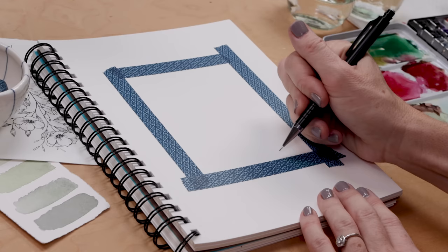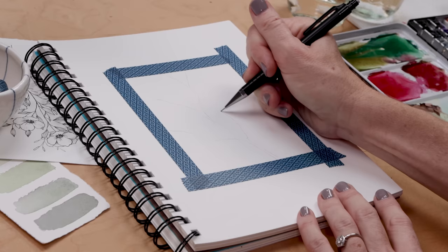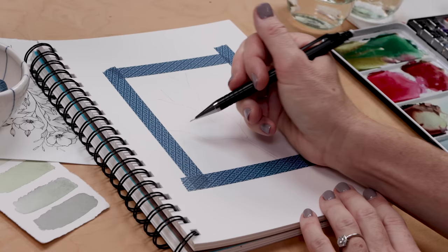We're going to draw or sketch out a tree branch. Think about if you're looking up into a tree — what the branches would look like fanning out against the sky.